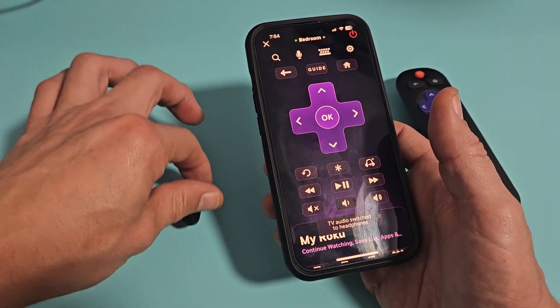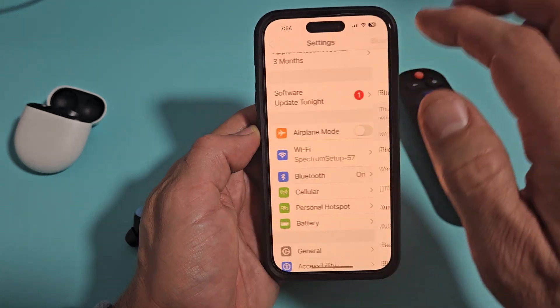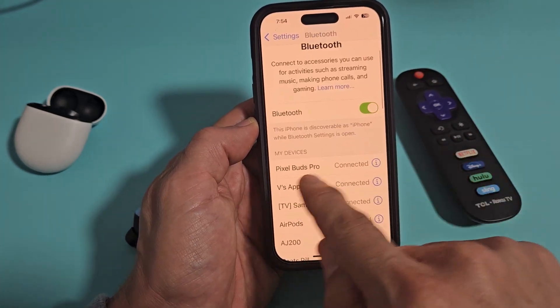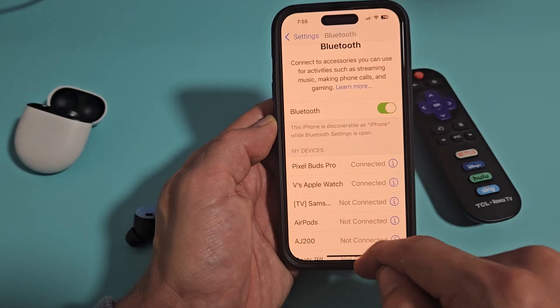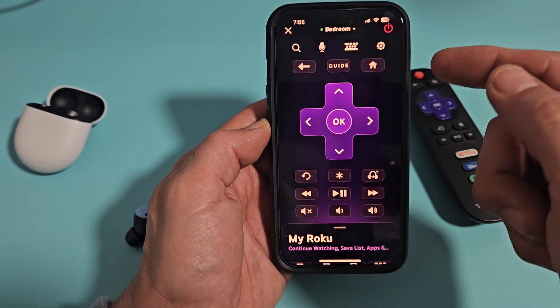Let me show you that these earbuds are paired to my phone. I'll go to Settings, then Bluetooth settings — I'm using an iPhone by the way. You can see my Pixel Buds Pro are connected. So now I'm going to go back to my Roku app.